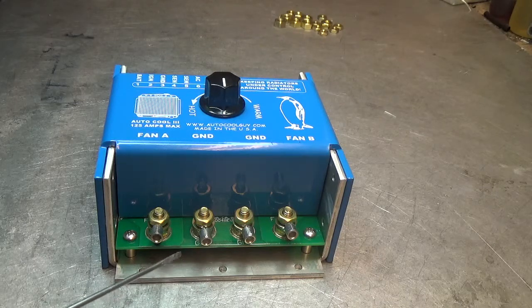This controller is rated for 125 amps. It's fused at 150 amps with internal fuses.